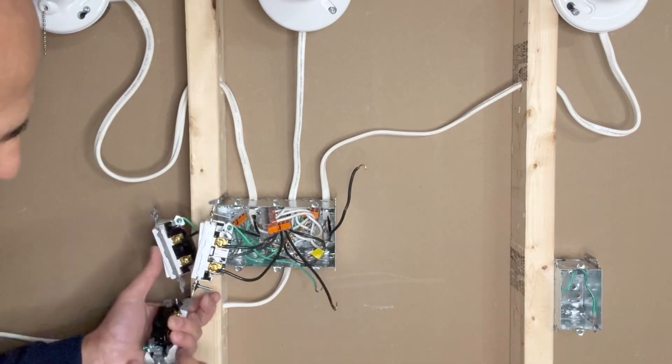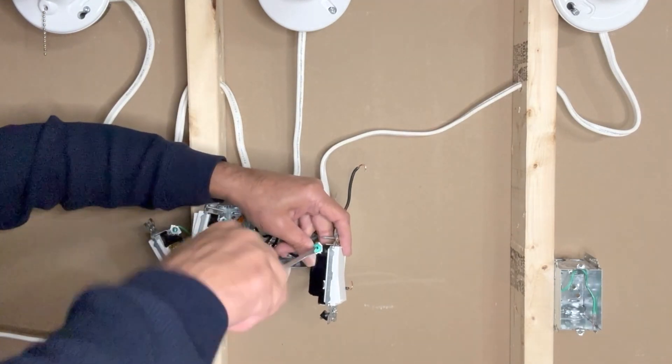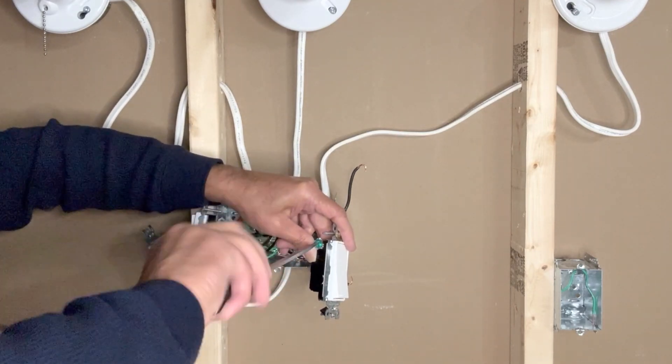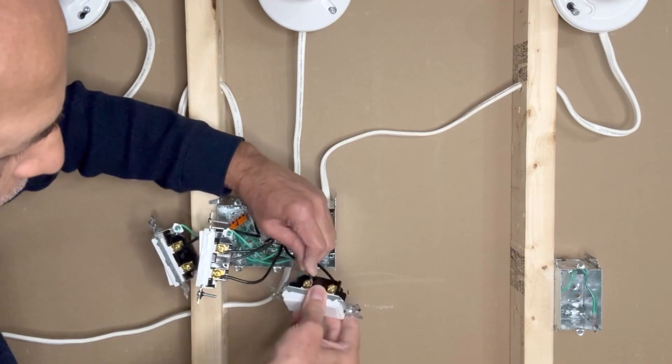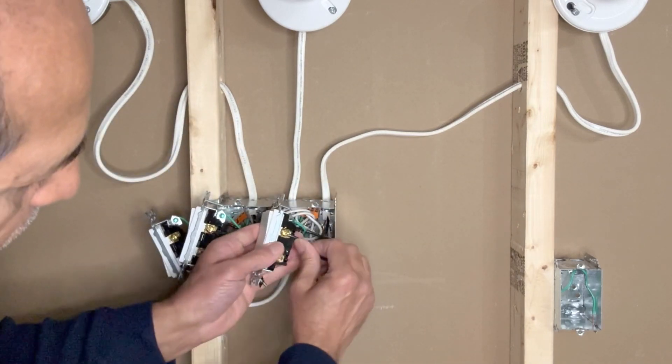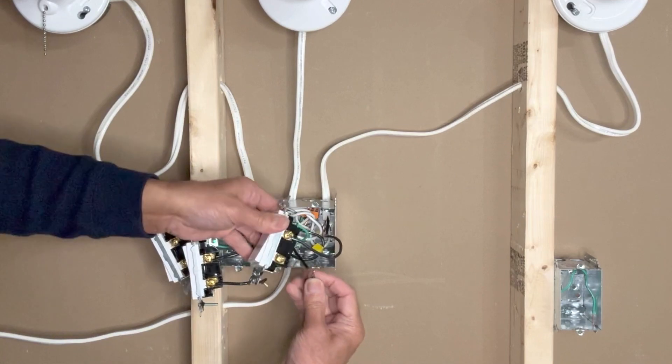Now the third switch — starting with the ground wire. This is the load wire for the third light, and this is the line wire for the third switch.